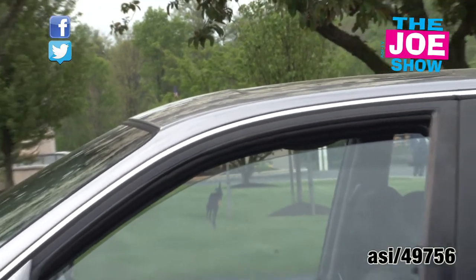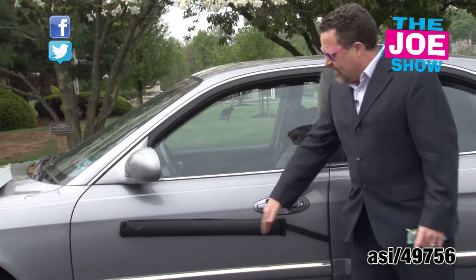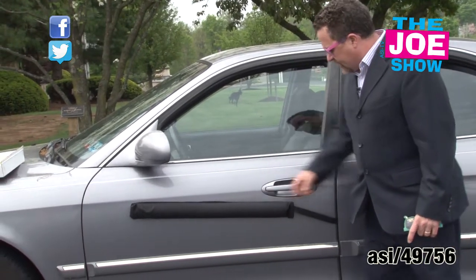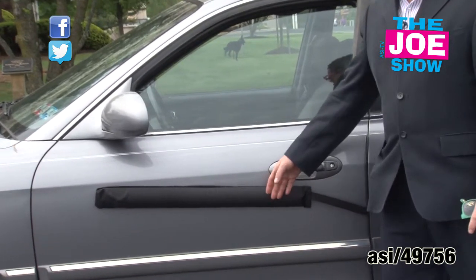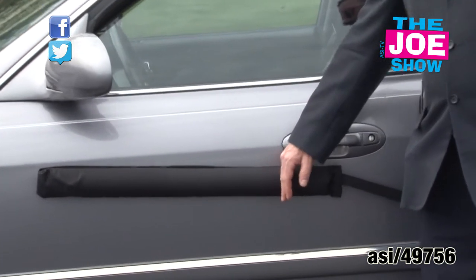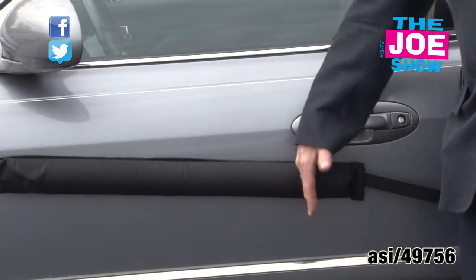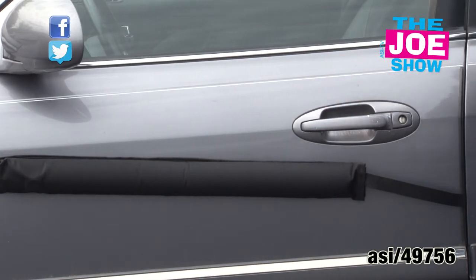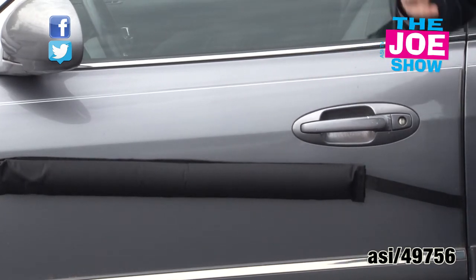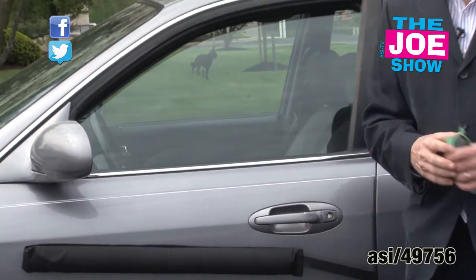The last product on today's Joe Show — I want to show you this right here on my car door. It's called a ding stick. It attaches with magnets, and I have a strap that locks it into my car so no one can steal it. It prevents your door from getting dinged by other cars — someone opens their car door and they'll just hit the ding stick, which has padding inside. This is great for anyone in the automotive industry, especially people selling new cars. Who wants that new car door dinged up?